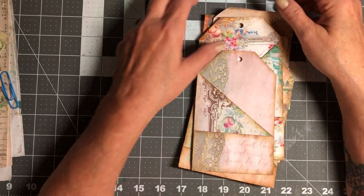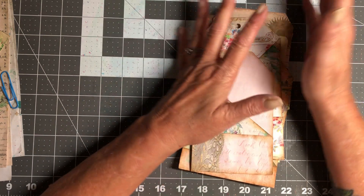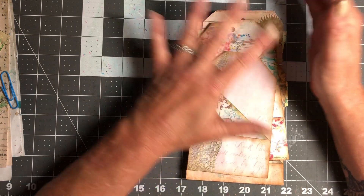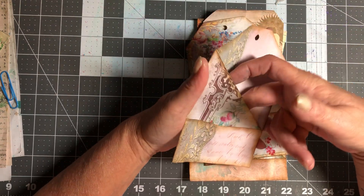Hi everybody, it's Suzy, welcome back to my craft room. We are going to continue on with our 3 and 15 challenge — we are on week 6, episode 3, and today we're going to be working on these pockets.